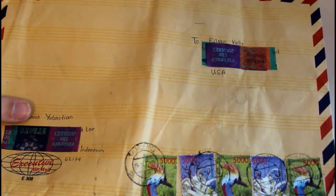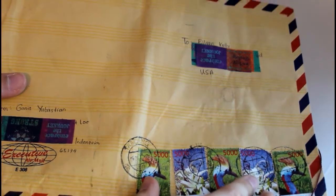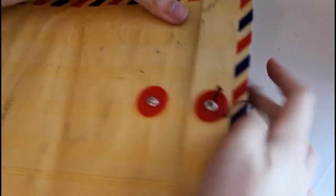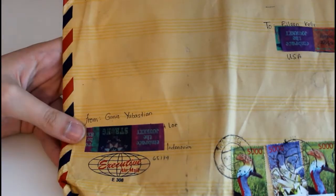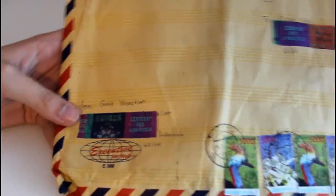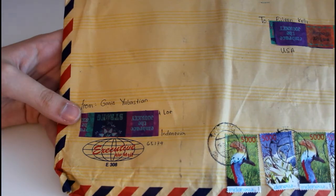This envelope came from my penpal Ganes who lives in Indonesia, and it's not so much that it was decorated fancy — it's just a really cool envelope. It has a tie on it that you would wrap around to secure it, which is super cool, and she has these cool stamps. I guess they have super cool stamps in Indonesia. In my next video I'm going to do a flip-through of all the things that my pen pals have sent me that I've glued in my journal, and there's a page full of stamps so that's really cool.